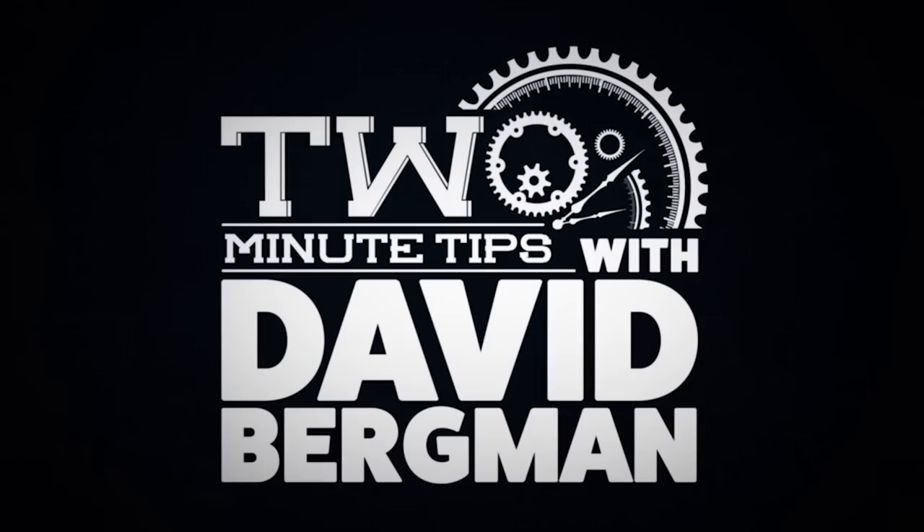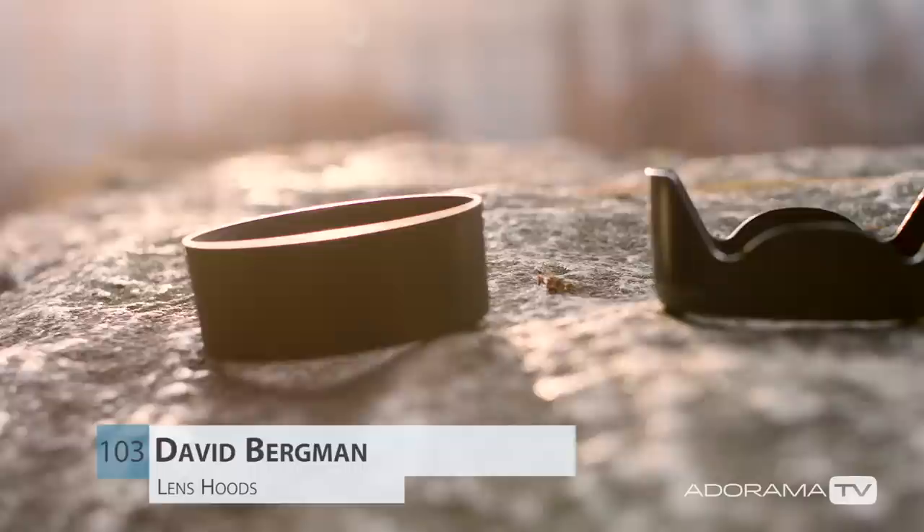Hey there, I'm photographer David Bergman and this is Two Minute Tips for AdoramaTV. Today we're talking about lens hoods — what they are and when you should use them. I'm also going to tell you why I always use a hood, and it might not be what you think.